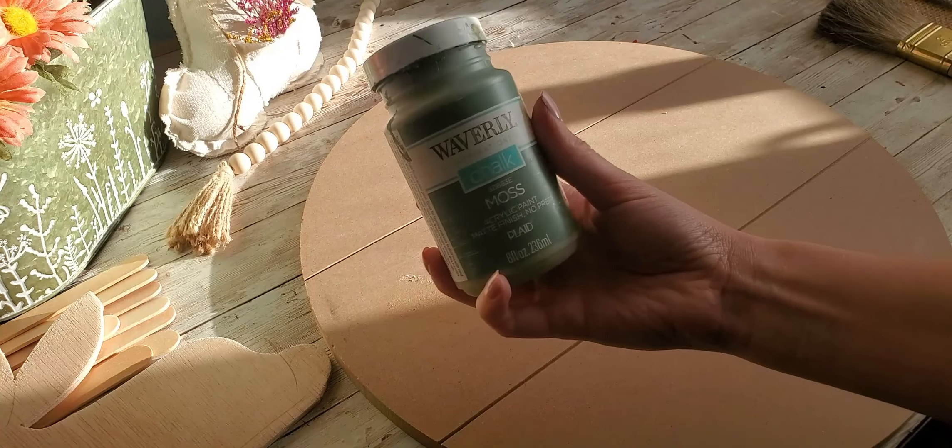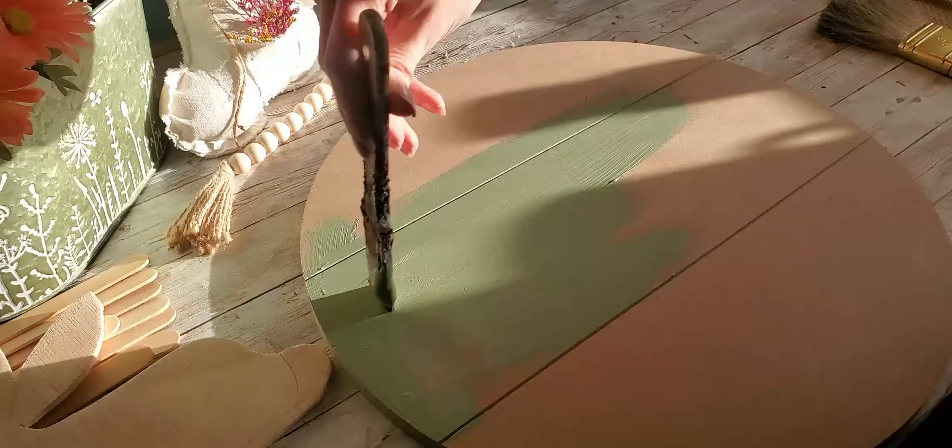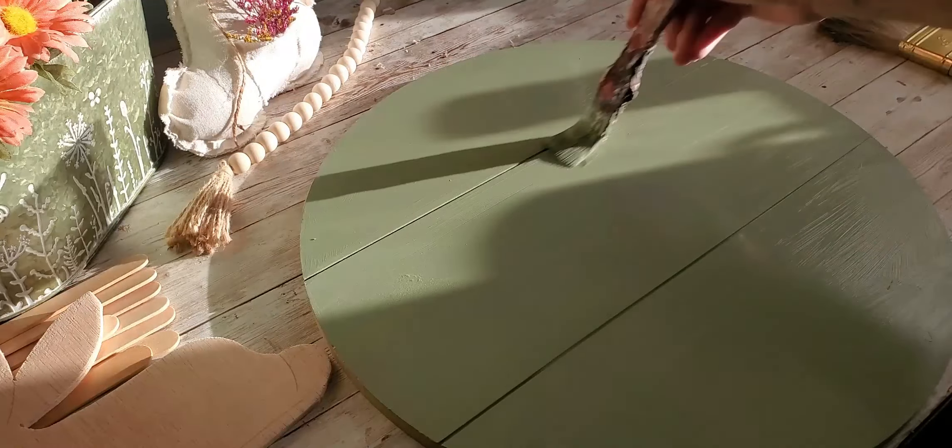I'm starting off using Waverly Chalk Paint's Moss Green, and we're just going to paint over this round with that completely. This is a 15-inch wooden round that I got from Walmart.